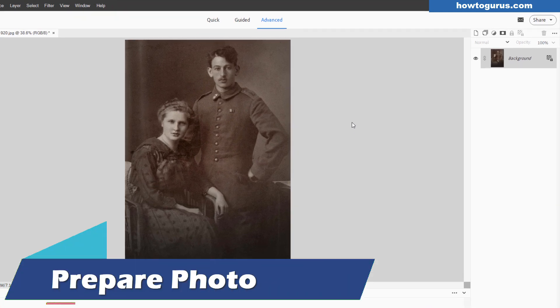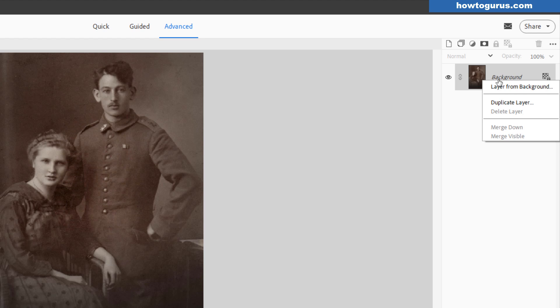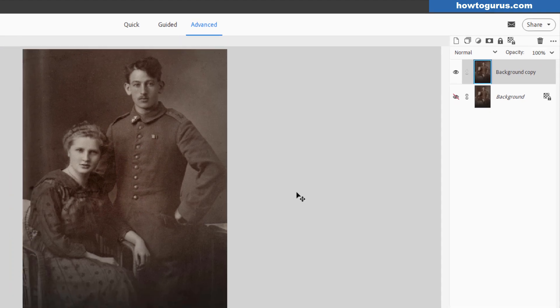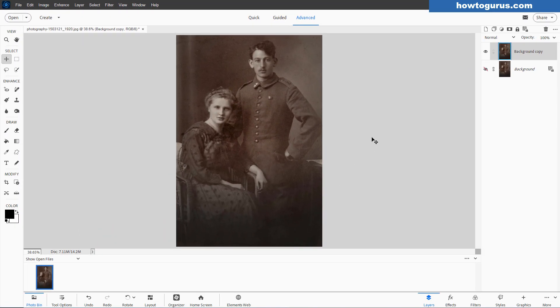Let's go ahead and start this project. Go over here where it says Background, right-click, and Duplicate Layer, and choose OK. That's just a safety just in case things get messed up. We can always go back to our safety and start over again. Plus, when you make a new layer here, it's going to automatically save this as a Photoshop Elements file, which means it's not going to overwrite your original image. Just a safety precaution.